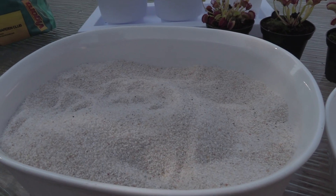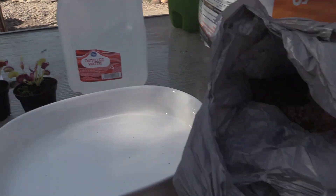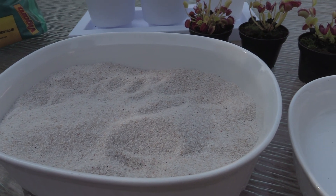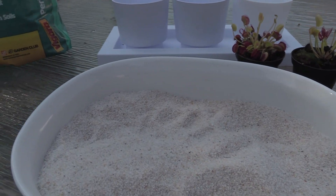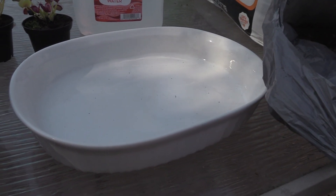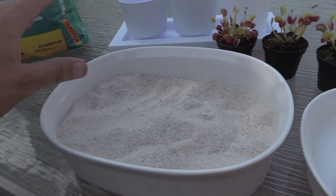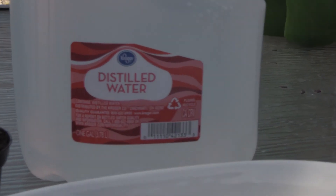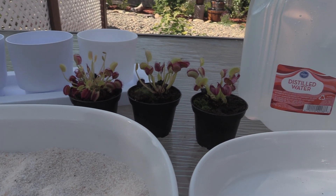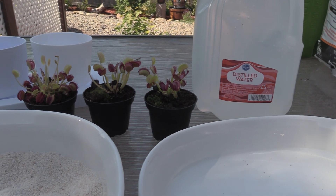One thing I do that's probably a little overkill is I actually rinse my sand and my perlite. So what I do is, after I let the peat moss soak, I'll start rinsing this silica sand. I'll switch the water back and forth and drain it, then rinse and repeat a few times until the water is clear and all the impurities are off the silica sand and perlite. The last thing I want to mention is distilled water — do not use tap water. Tap water will likely kill your Venus flytrap for the same reason that normal soil will: it has too many minerals, and those minerals will fry the roots.